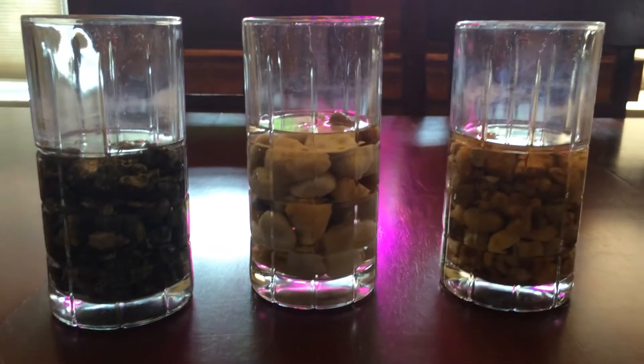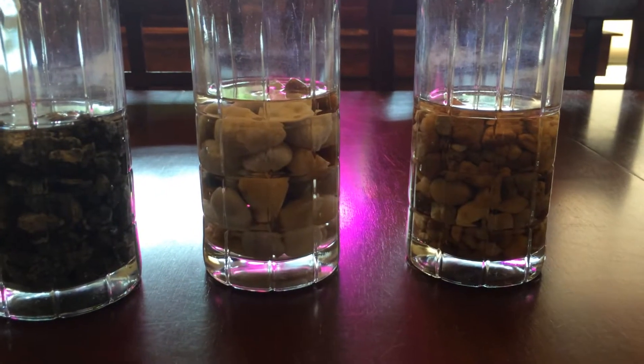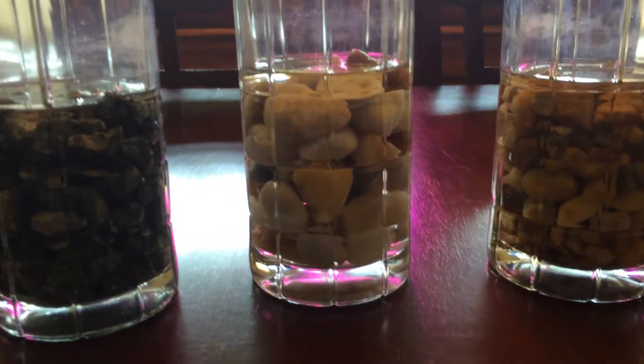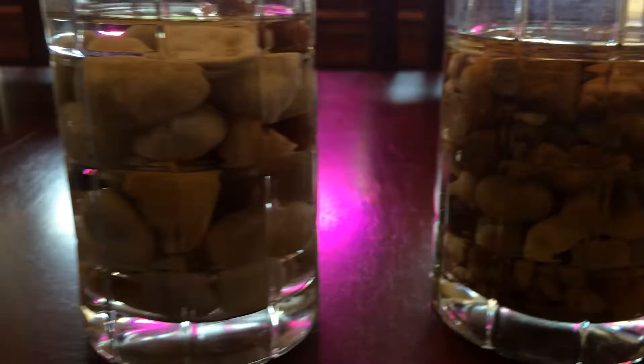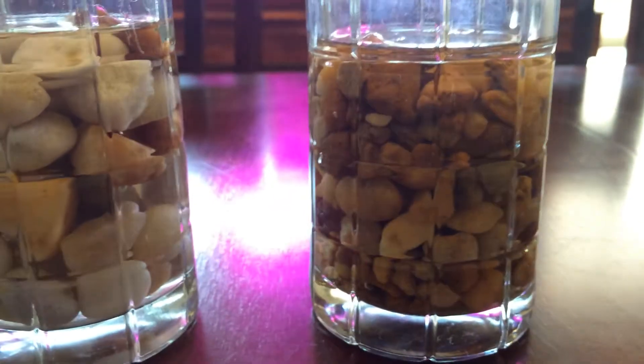What's going on everybody. As you know, I'm working on my side yard aquaponics, and currently I am testing some grow media. What you see in each cup is a different type of rock that I picked up at my local nursery, just a handful, and I wanted to do a vinegar test.